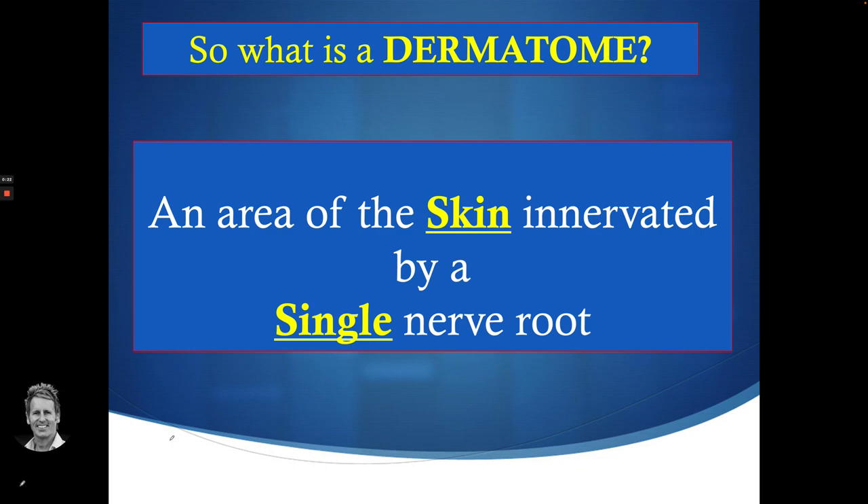So what is a dermatome? If you think about the word, a dermatome is an area of skin innervated by a single nerve root. So it's the skin, and it's supplied by a single nerve root.